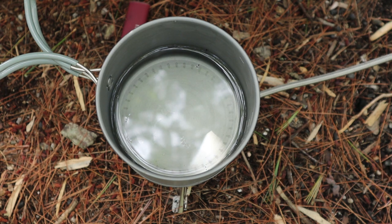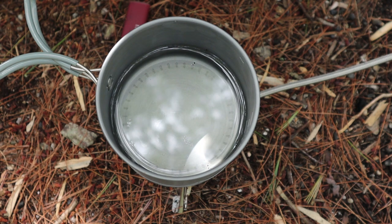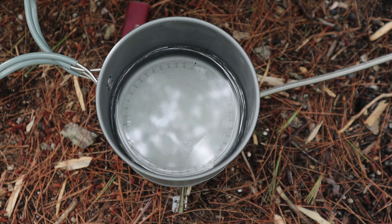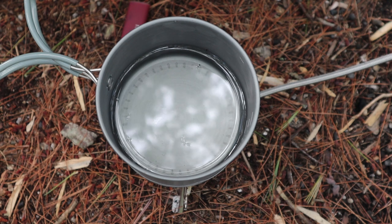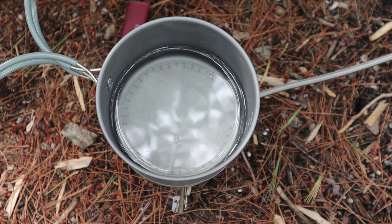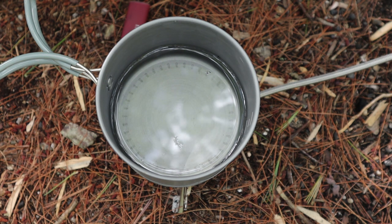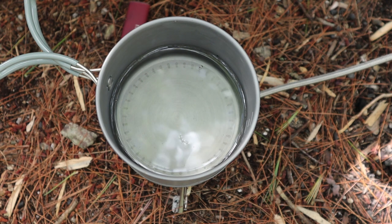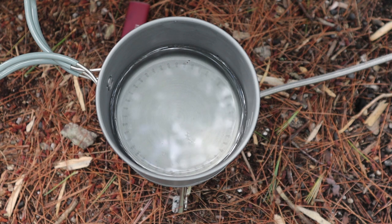Before I light the stove, let me describe the five stages of heating water according to the Chinese. Stage one: shrimp eyes. When you see tiny pinhead-sized bubbles on the bottom of your pot that remind you of shrimp eyes, the water has reached around 160 degrees Fahrenheit. Right there, your water has already exceeded pasteurization and has been made safe to drink — the Cryptosporidium, Giardia, viruses, and bacteria will all be killed by the time you reach shrimp eyes.